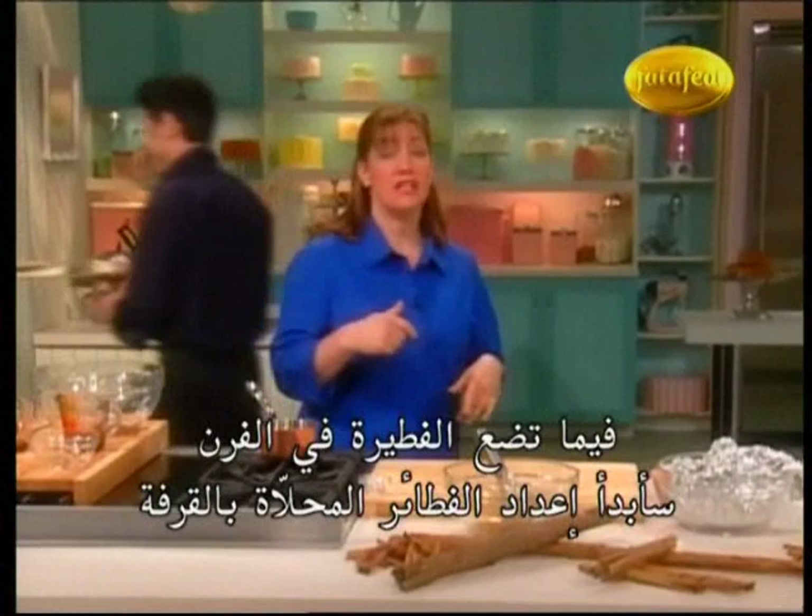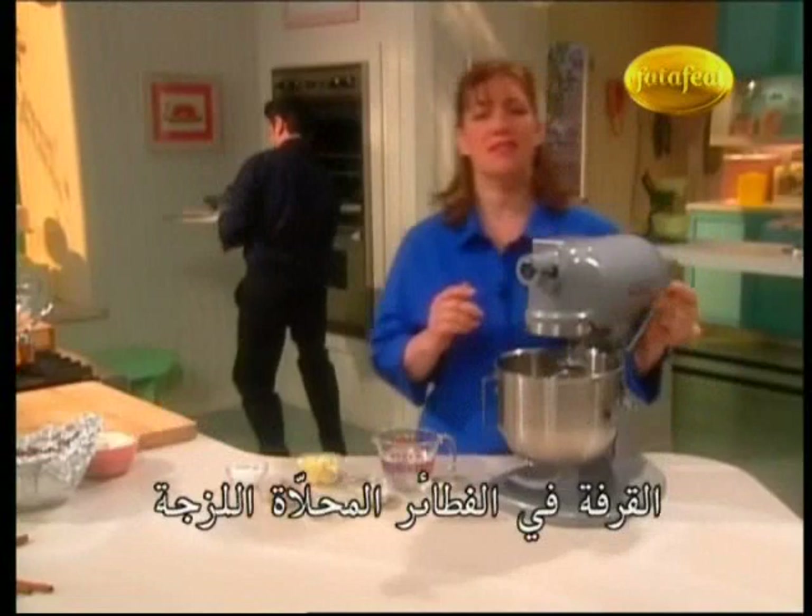When you're putting that in the oven, I'm going to get started on my cinnamon bun. This uses one of my favorite ingredients — cinnamon right in sticky buns.